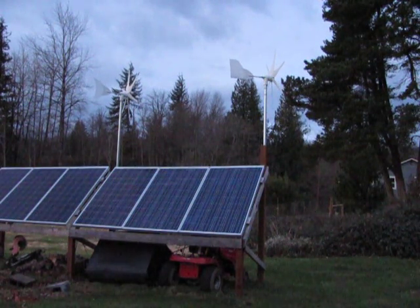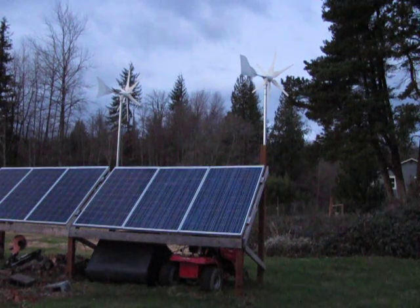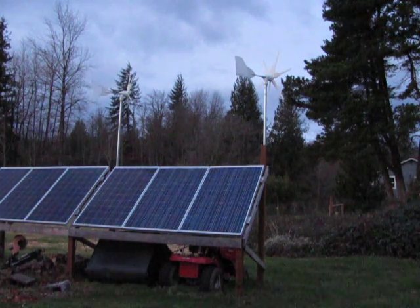Hey guys, Jason here. Just thought we'd watch the little turbines here. Someone was asking me how noisy these things are, so I'll let this run for a little bit and see if we can catch some of the noise off of it.